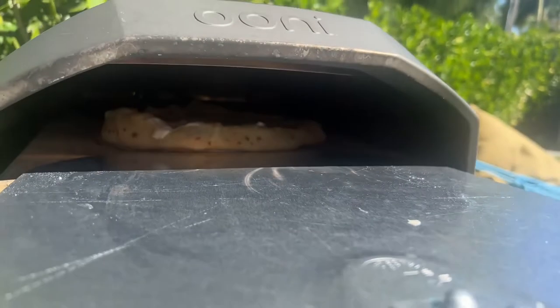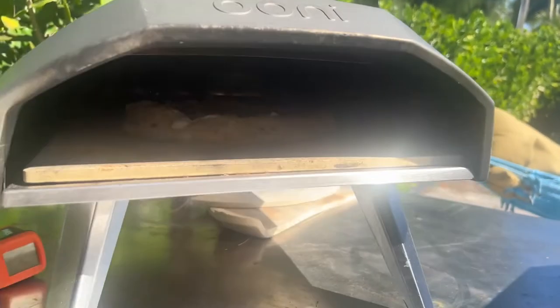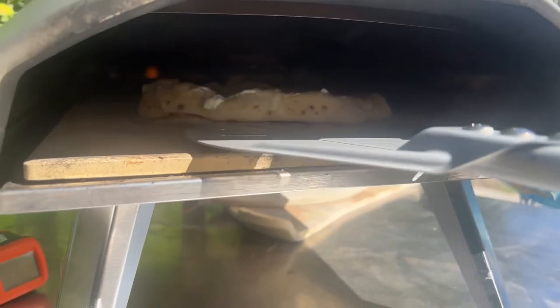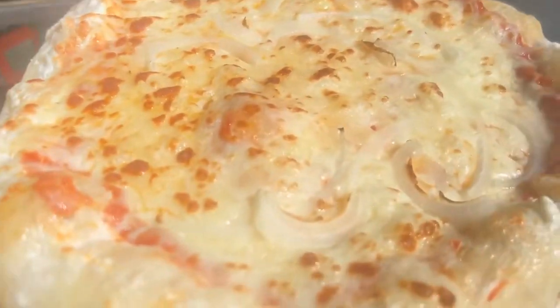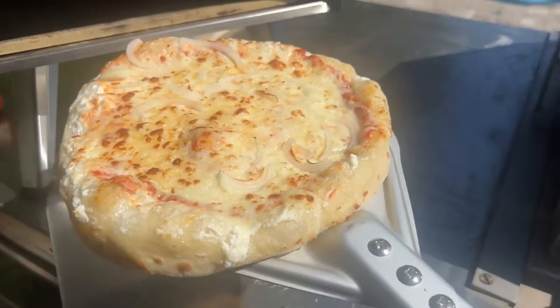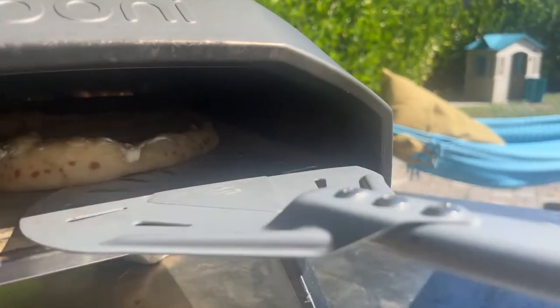The best way to do that is get underneath it with something. This is halftime — it looks good but it's still a little raw. We got it in there without the parchment paper. It's going to crisp up the dough a little.